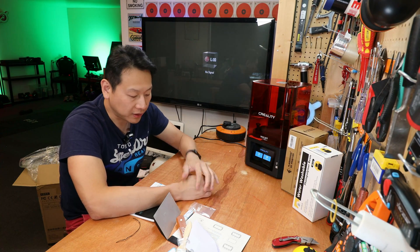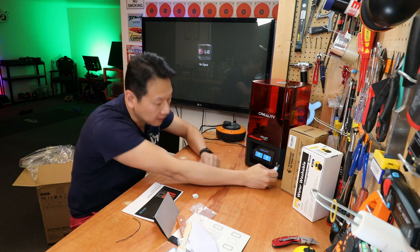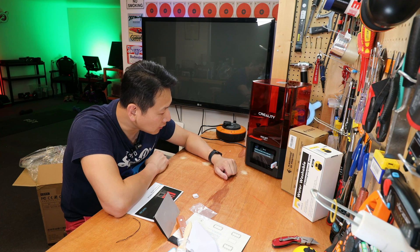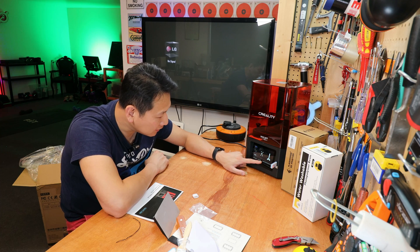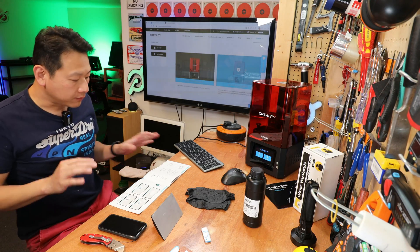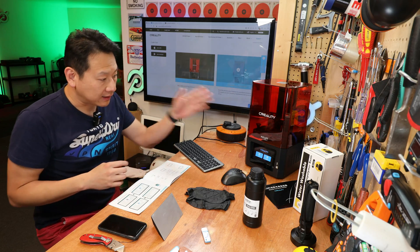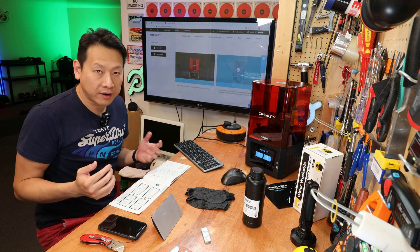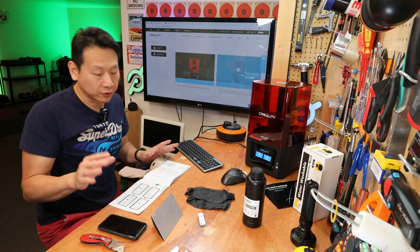We've got the printer ready but we need something to print. It comes with a USB stick which you plug into the side. You go to file and there are two files on there — one is an 18-hour calibration print which I'm not going to do. There's not much information about where to get the slicing software, and nothing useful on the disk — I think the USB stick is something else which I'll talk about later.